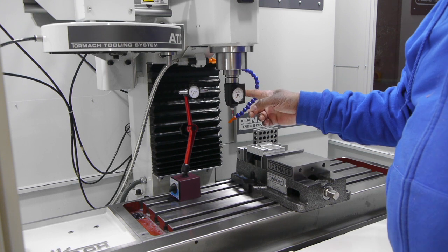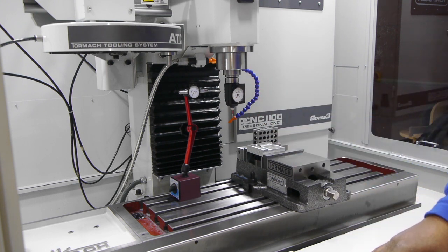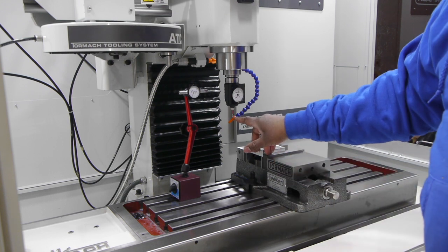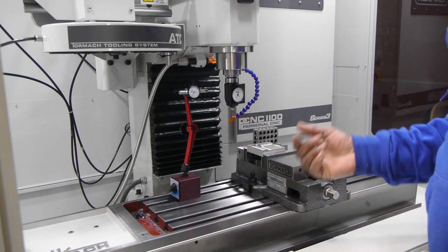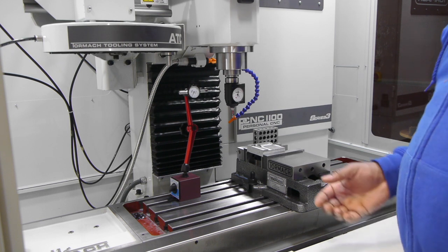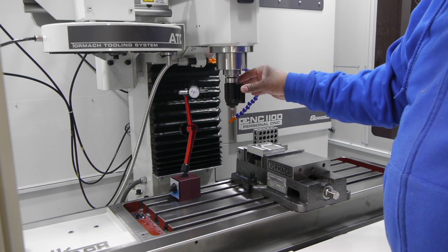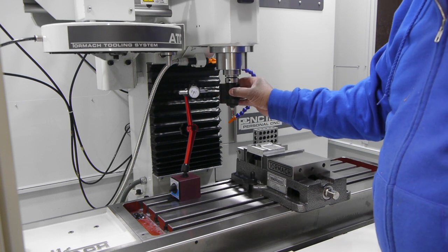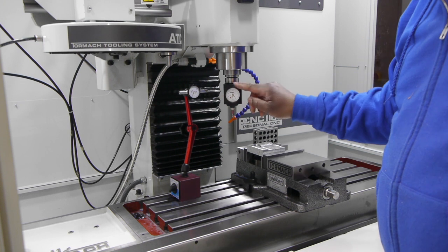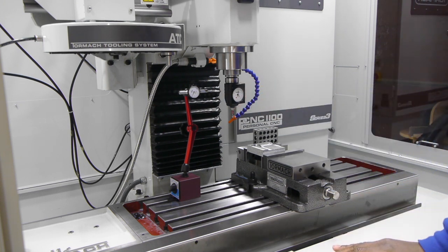We've got the Hymer installed inside of the spindle. Now we've got to make sure that the tip is concentric. If it's not, then we can adjust it — there are four set screws that we can adjust to calibrate it. Now that we've got the Hymer calibrated, let's talk about how you use the thing.